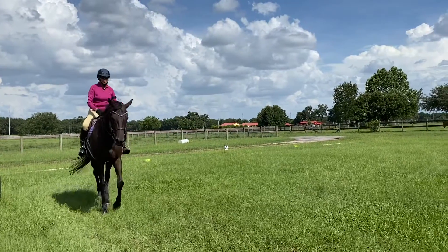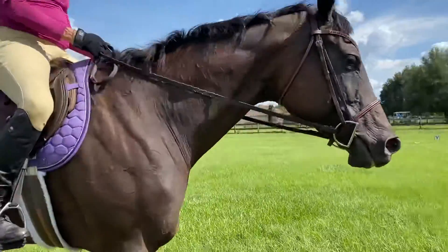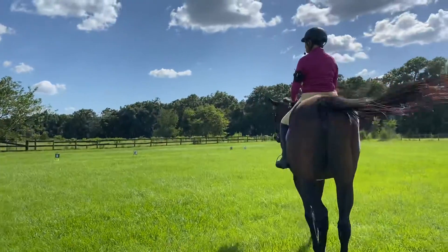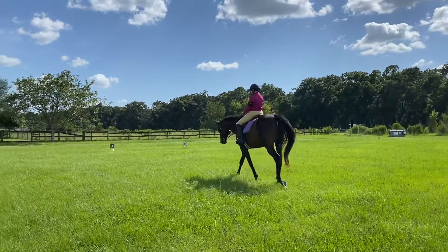So this used to be your harder direction for the canter, wasn't it? This is by far better than the right now. Does it feel more balanced? That's great.